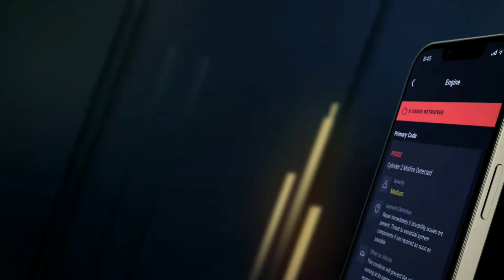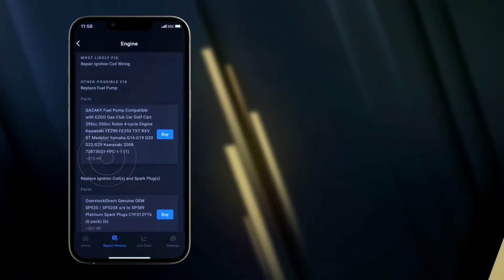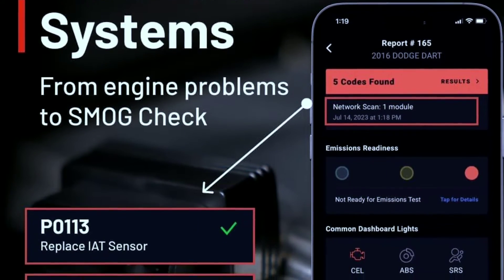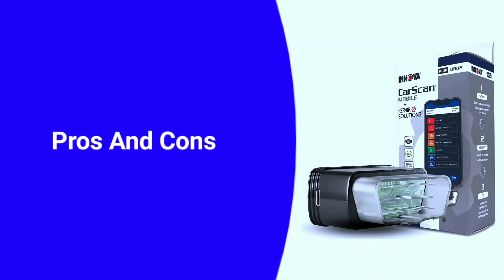Performance matters. The Innova 1000 is equipped with advanced diagnostic capabilities, allowing you to retrieve trouble codes, monitor live data, and even perform smog tests. It's like having a mini mechanic in your pocket.